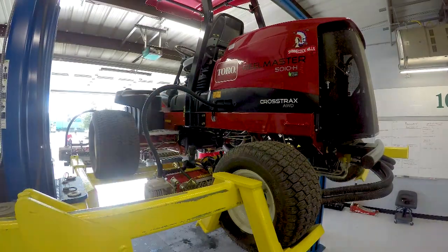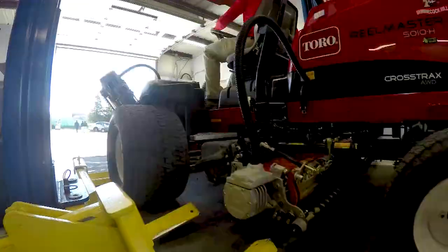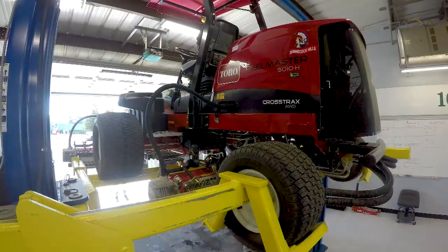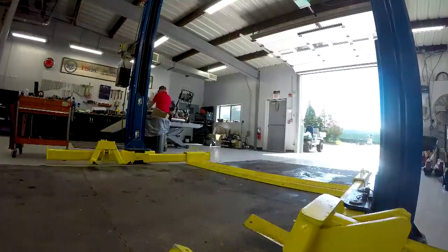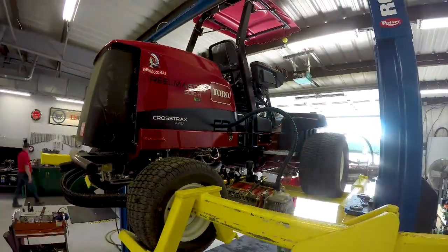Being that this is the US Open, there is a lot more equipment than we've ever had: 18 fairway units, 15 tri-flex units, 22 greens mowers, 10 T mowers, 11 collar mowers. So there's a lot going on all at once, and everything has to get checked every day.